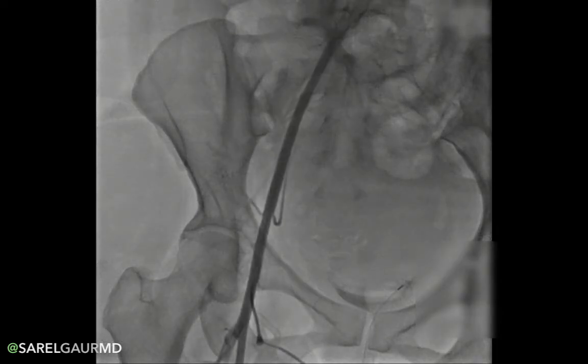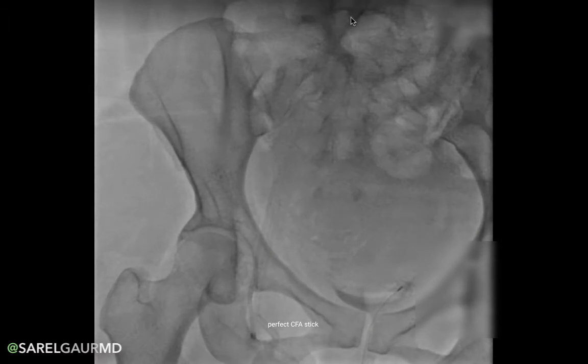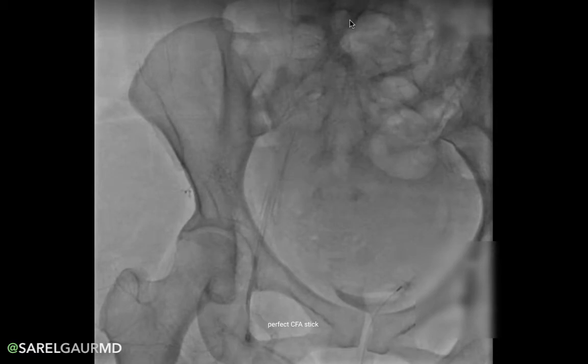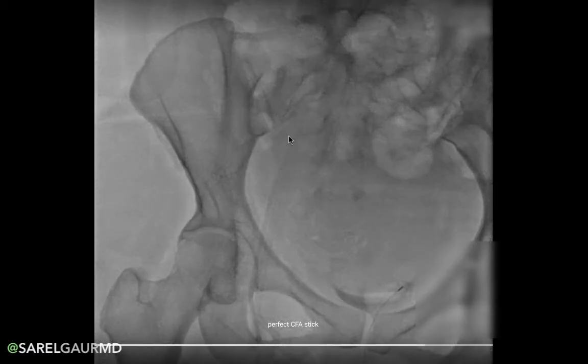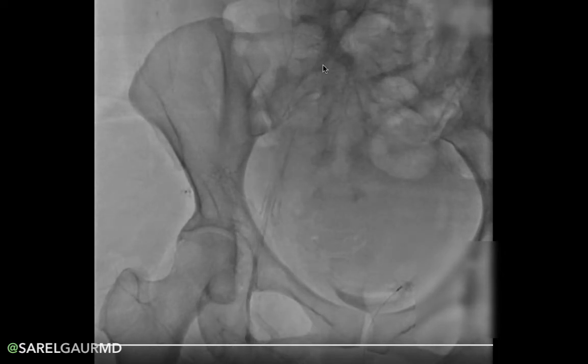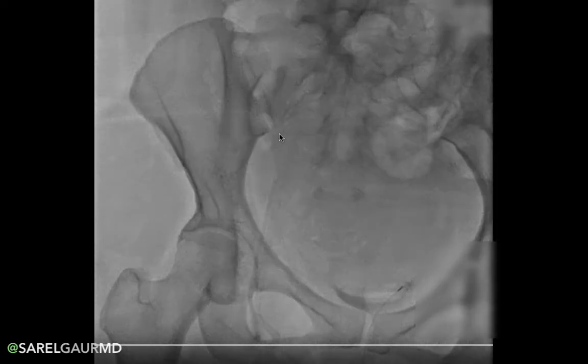So finally, let's break down this angiogram. Here at the very top aspect of the screen, we have the common iliac artery. It's named common because it's common to both the internal iliac artery and the external iliac artery. Here we can sort of see the internal iliac artery branching off — you can see a nice prominent branch of the internal iliac artery, which is the superior gluteal artery.